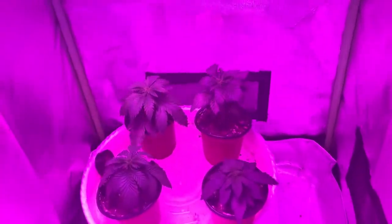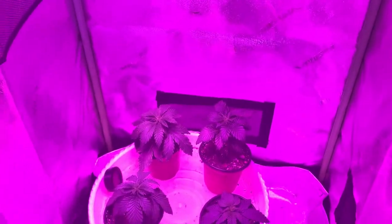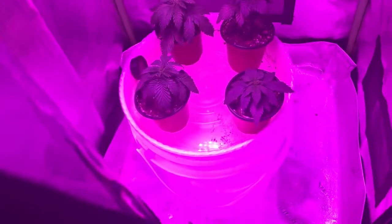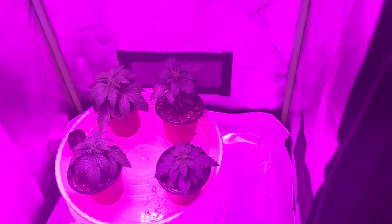And then we got the seedlings over here. We still got that one short, stubby one. The other ones are doing their thing though. Probably need to water them today, to be honest. One of them looks a little sad — I think it's the cereal milk, it's looking a little upset. So probably going to have to water them later. They're looking good, probably just about ready for a transplant, actually.